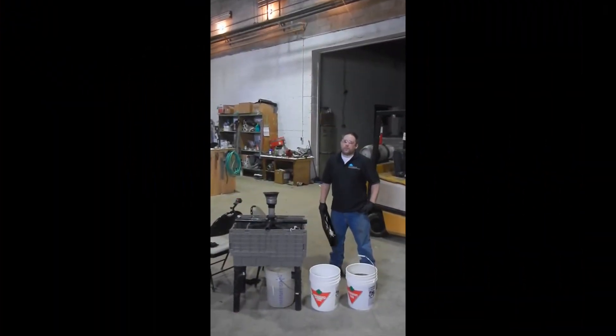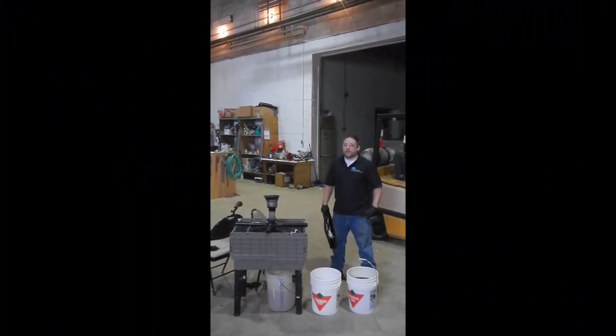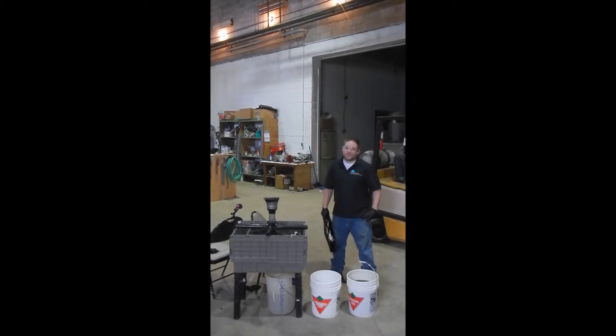Hi, welcome to Geodredging. My name is Jeff O'Banion and today I'll be demonstrating a Geotube dewatering test, otherwise known as a GDT.